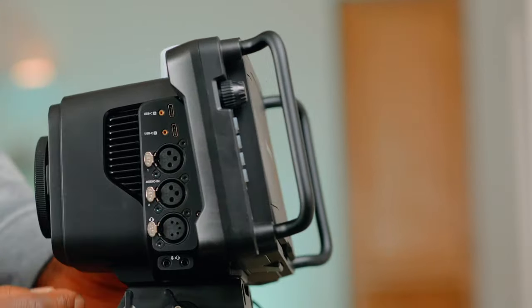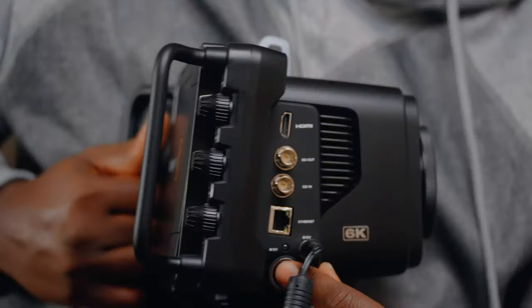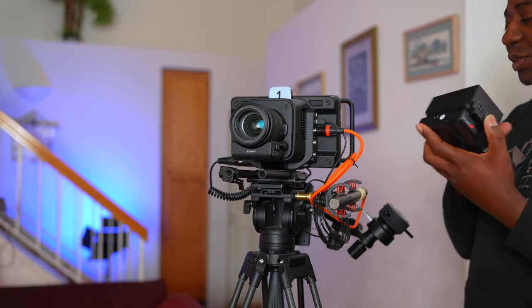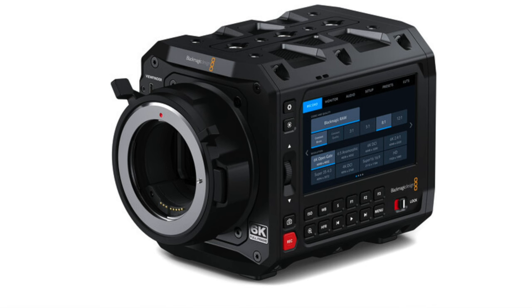The reason I'm still holding on to the Studio 6K is because it gives me access to DaVinci Resolve Studio, which I really need and always want to keep. What I may do — and I'm not certain — is sell the Studio and add some money to get the box camera, which I might keep much longer, and still have the same DaVinci Resolve Studio access. The box camera is a lot more friendly to rig up and take out — that's the only reason I'd get it.